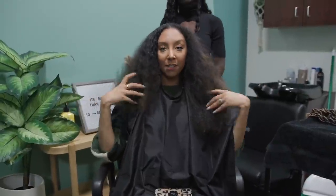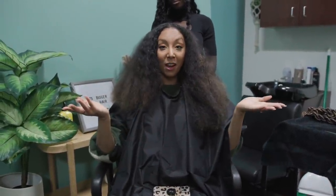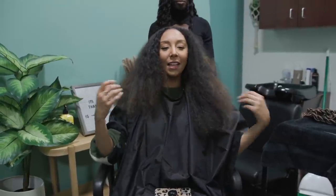So we start by blow drying my hair to stretch it. I meant to do that before I got here but I ran out of time and forgot. I washed my hair at 1am last night so it was still a little wet. Now that we're all blow dried, we move on to the next step.